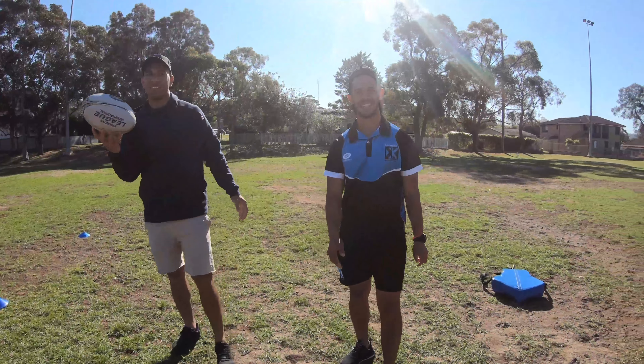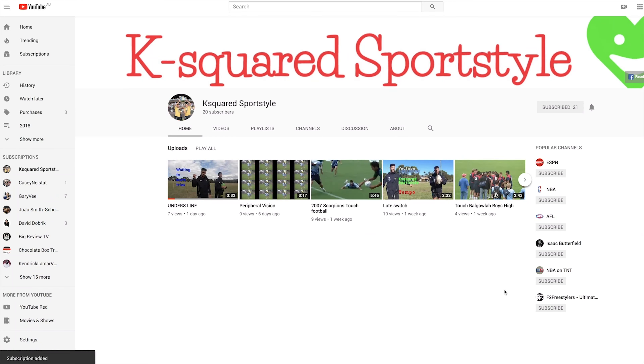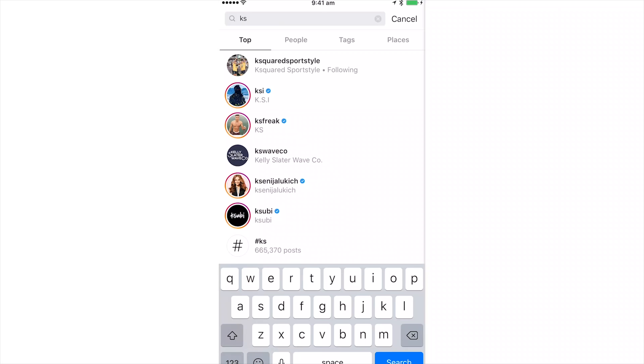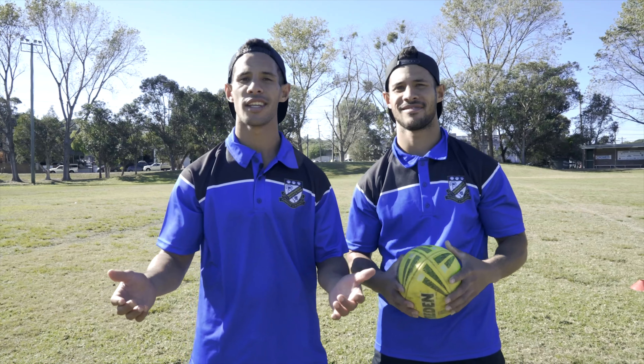That's pretty much it. Please watch us on YouTube — K-Squared Sports Style — and Facebook — K-Squared Sports Style. Please guys, everything's free.